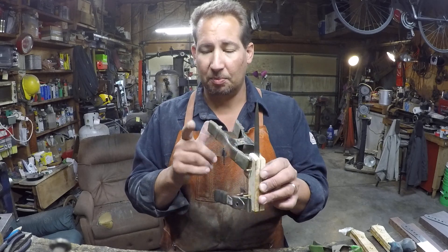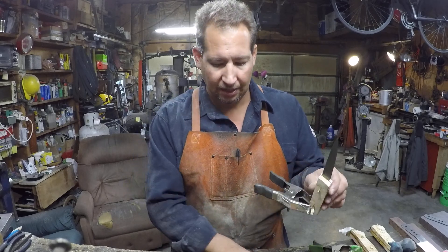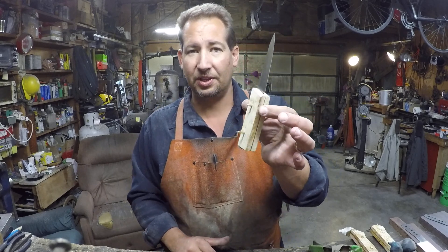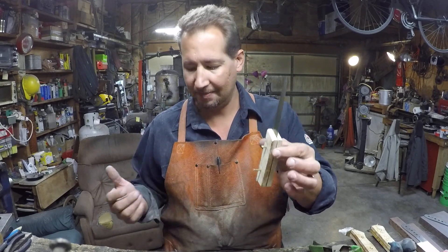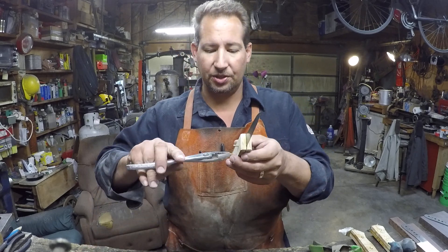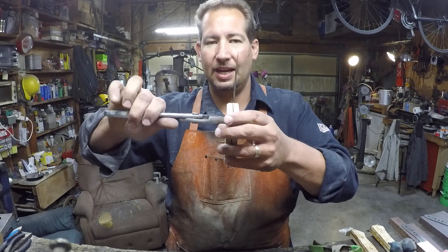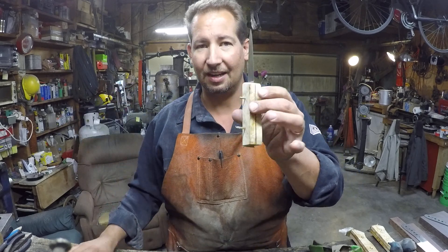One thing that can happen — a problem with it — is that you forget to take the pins out before the epoxy is completely set up. Now pretty much what you've got is these pins ain't going nowhere — they are completely epoxied and locked in position.